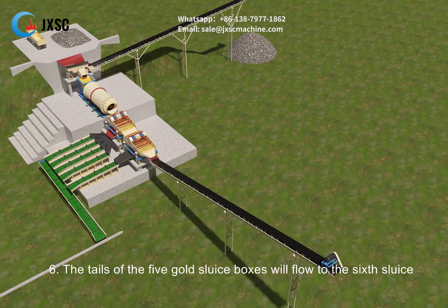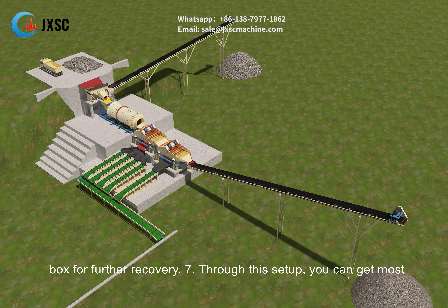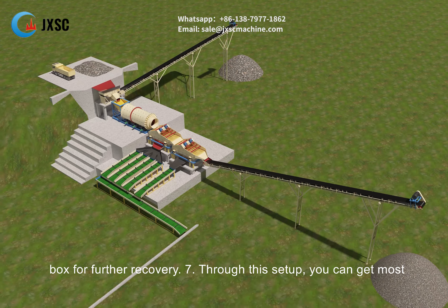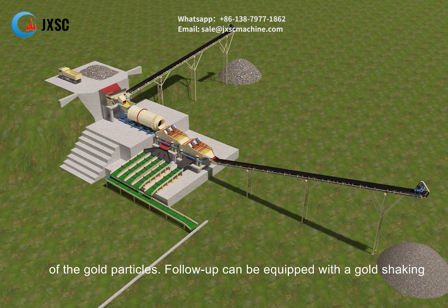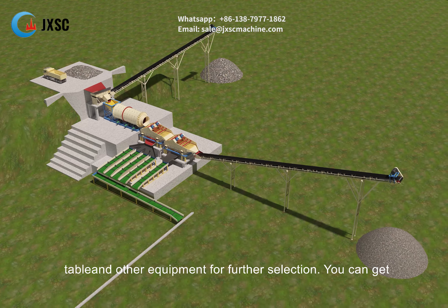The tails of the five gold sluice boxes will flow to the sixth sluice box for further recovery. Through this setup, you can get most of the gold particles. Follow-up equipment such as a gold shaking table can be added for further selection.